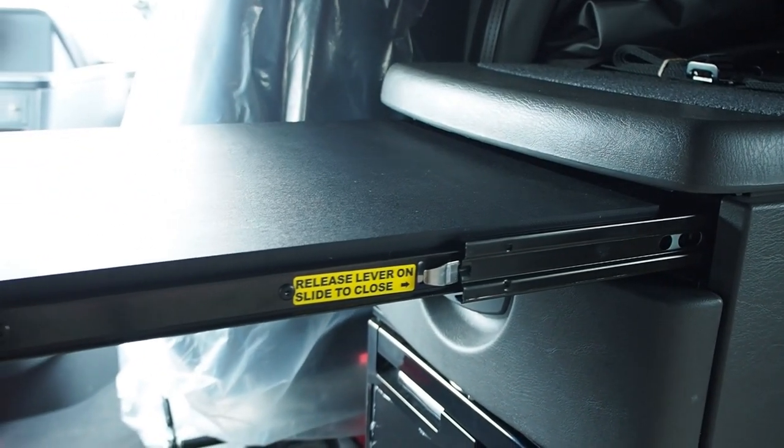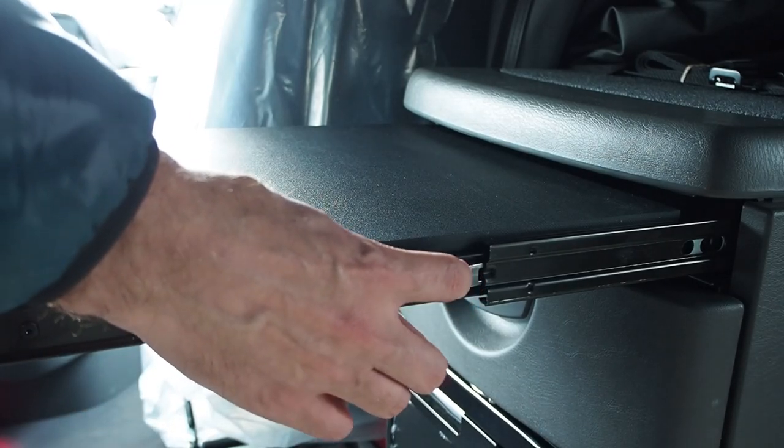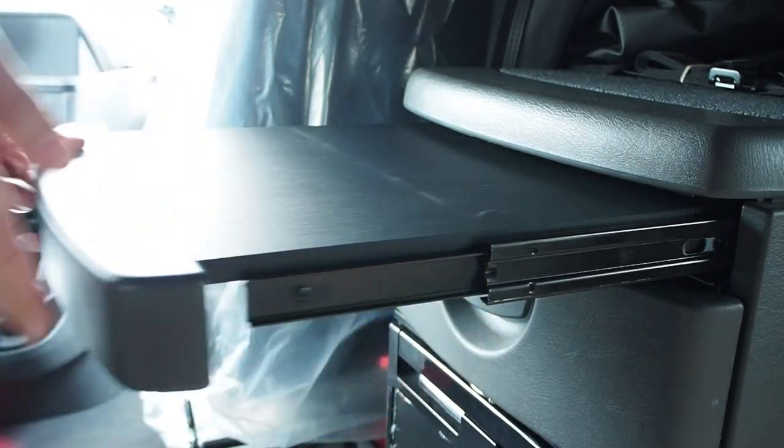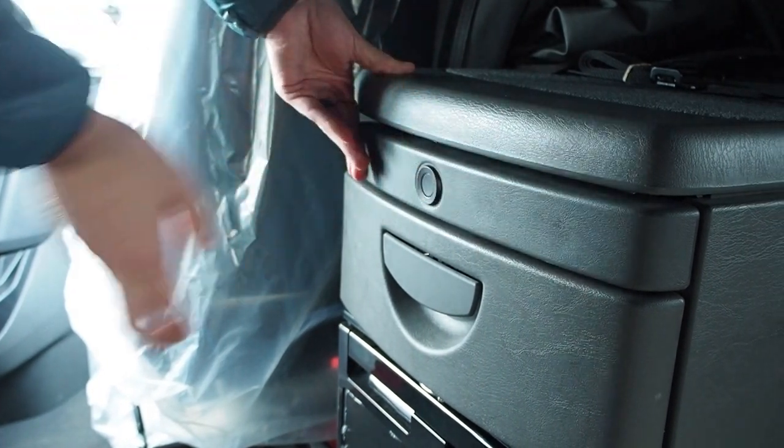To operate the bunk work surface, press the button to reveal the access knob and pull the surface out until it locks. To store the surface, press the safety tab, push the surface in until it clicks, and store the access knob.